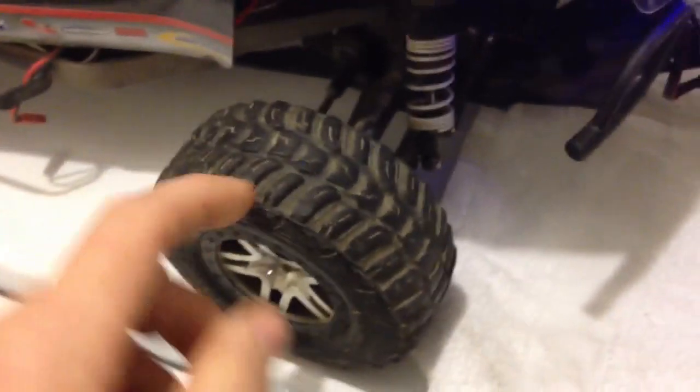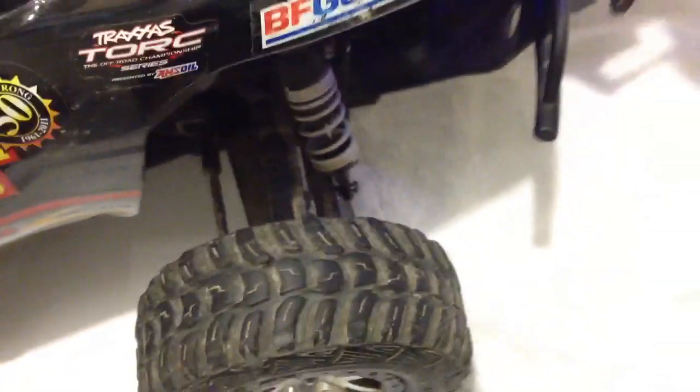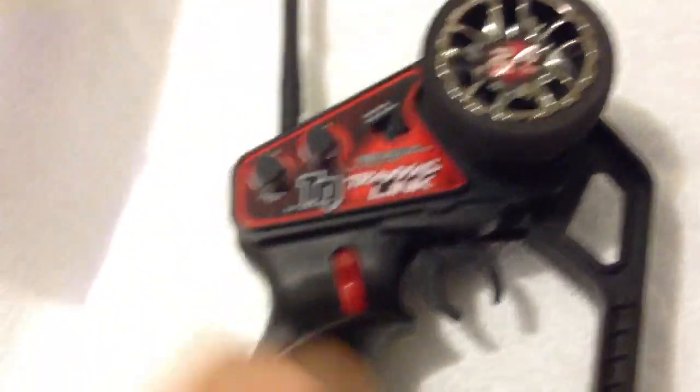I heard somebody talking about putting studs in them, but I'm not sure what to use for studs. So if you guys got any ideas, let me know, and maybe I'll do it and put it in one of my videos. Next time I make a video I'll have my five-channel remote, which will have a little switch here and a switch. And probably next time we'll have snow and we'll be plowing with it.